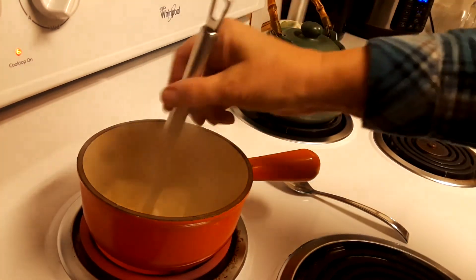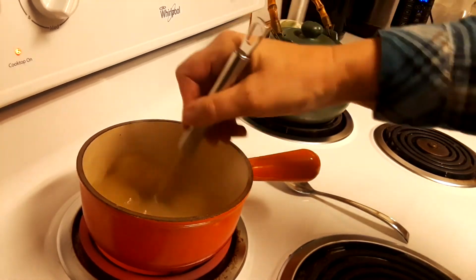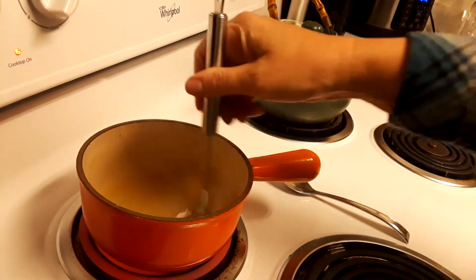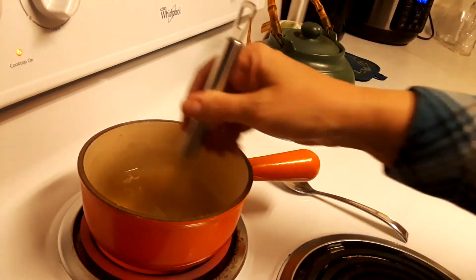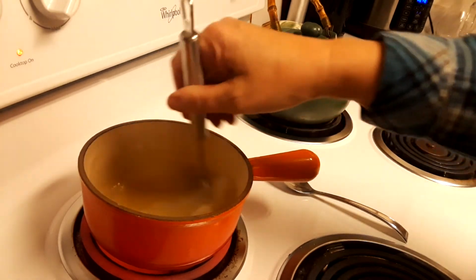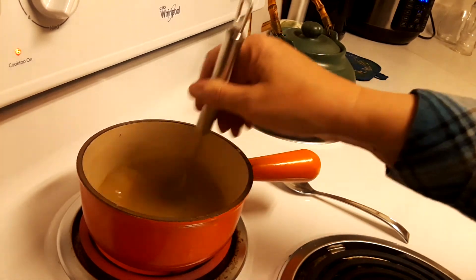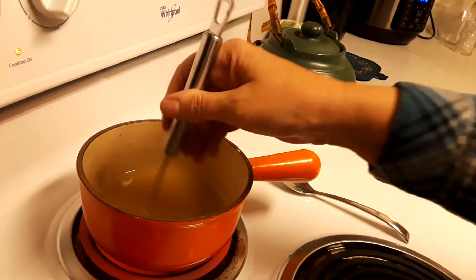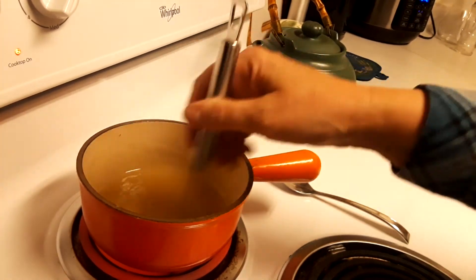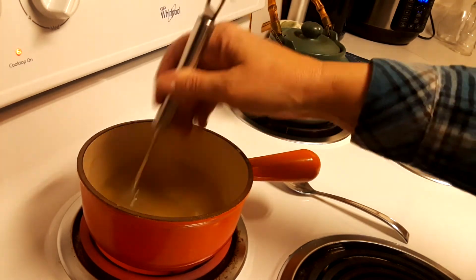Keep stirring this — wow, this smells really good, guys. Not only does this smell really good, I can already smell the croquettes. If you watched the other video, those croquettes have only been in for about 10 minutes and I can already smell them. My neighbors occasionally say to me, 'What did you make the other night? I could smell it.' There we go — that's a better looking gravy!